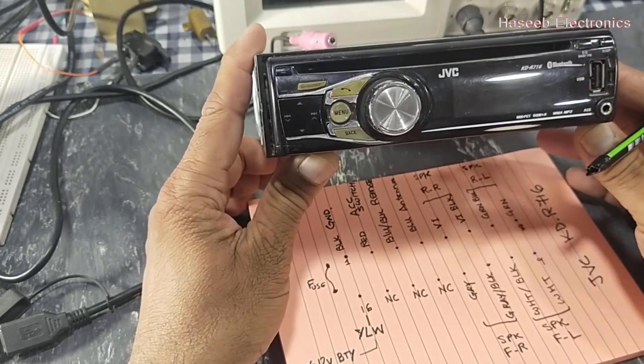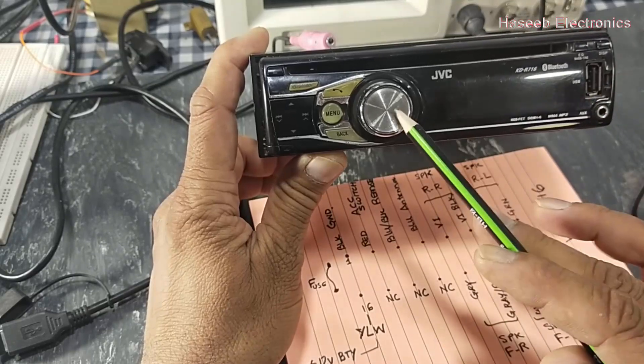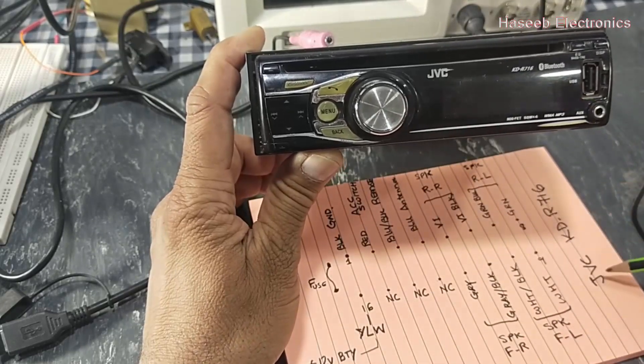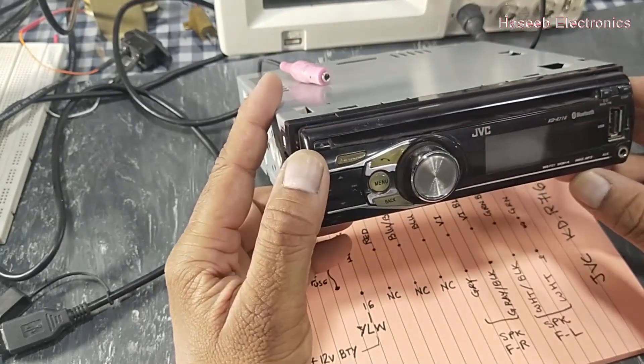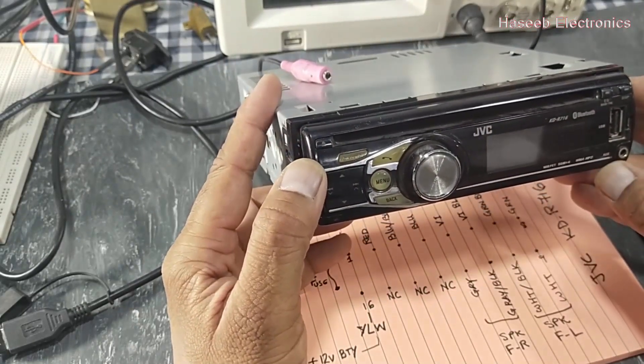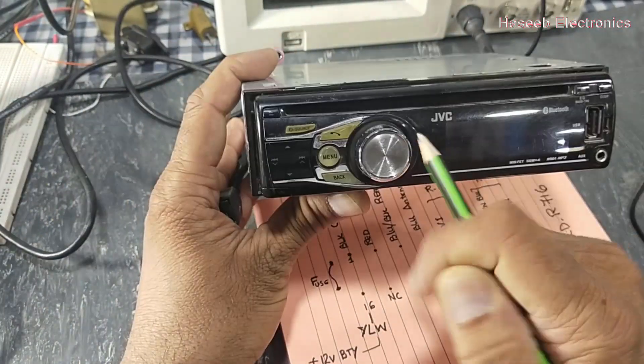Assalamualaikum warahmatullahi wabarakatuh. Friends, welcome back to my channel. In this video we will discuss the connections for the JVC KDR716. This is a Bluetooth radio CD player, MP3 player. It has an iPhone option with a microphone in the front.